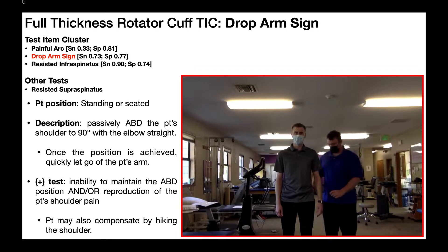Depending on the source, you might see a couple of different ways this test is performed. I'm going to show you the most common way it's done in a clinical setting. You can either begin with the patient seated or standing — I have the patient standing here. I'm going to take his arm and passively abduct his shoulder to 90 degrees while keeping his elbow straight.